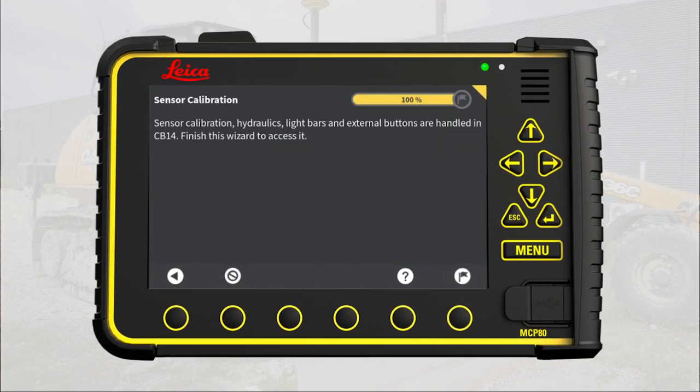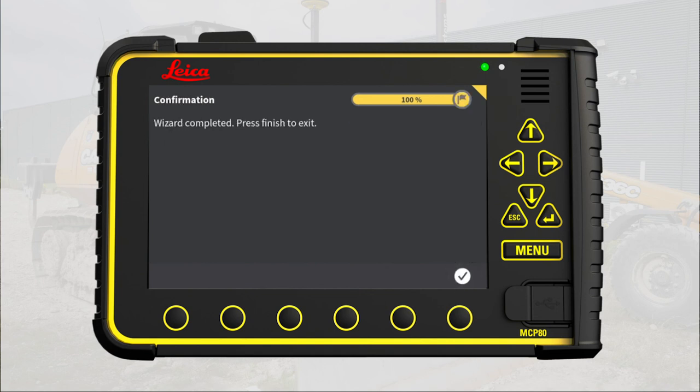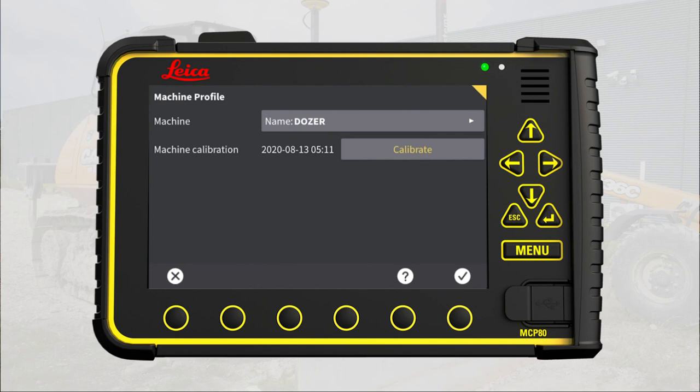All dimensions are now stored. You are ready to create position profiles and calibrate 2D sensors and hydraulics in the CB14 interface. Go to next page and press OK to finish the wizard. You have learned how to measure dimensions of the machine and the 3D sensor placement so that MC1 can accurately control the blade movements.